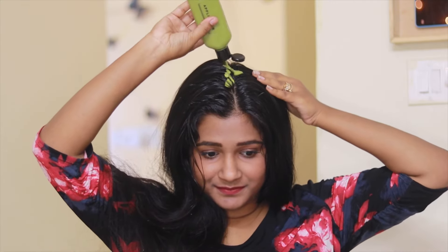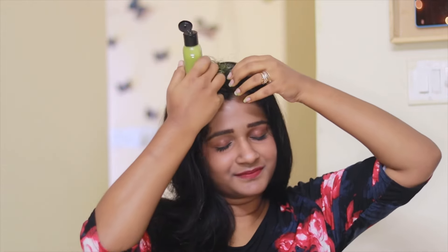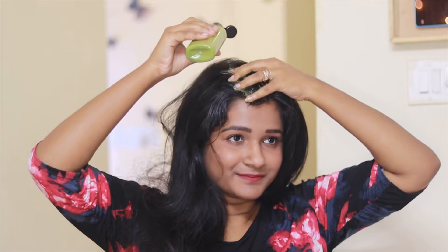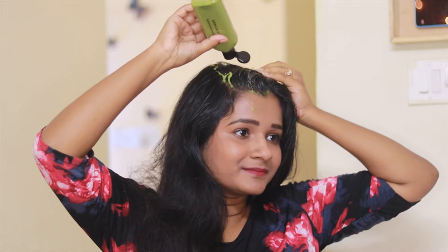I will now answer the questions I mentioned at the beginning of the video. The first concern is getting a headache. If you're facing that issue, then keep the mask on for only 20 minutes. And if you're still facing the issue, then try another mask. But ideally, keeping the mask on for 20 minutes won't create any problem.